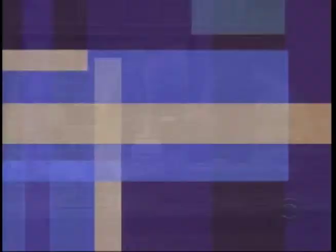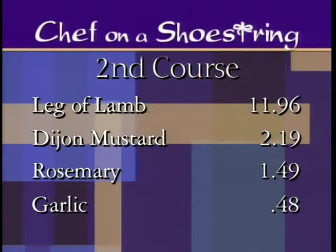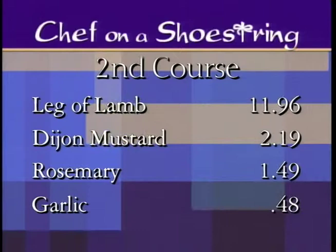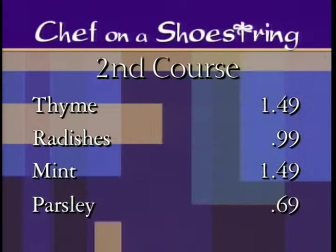Let's see how you did with the prices, Lachlan. We gave you $40 for the budget of the meal. Our first course — arugula, shallots, lemon, sherry vinegar, and pesto — $2.99. Our second course, the leg of lamb — our high ticket item at $11.96 — plus the Dijon mustard at $2.19, rosemary, garlic, thyme, radishes, mint, and parsley. Our third course: walnuts, almonds, pine nuts, raisins, and dark rum. Grand total: $39.76.